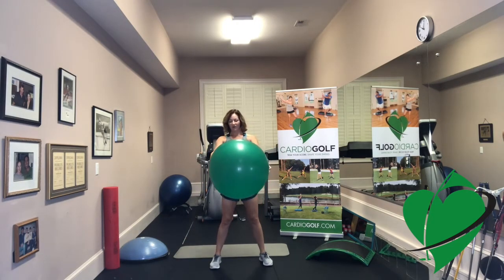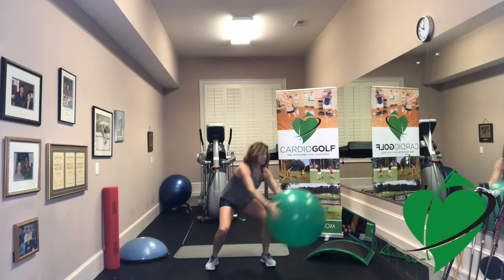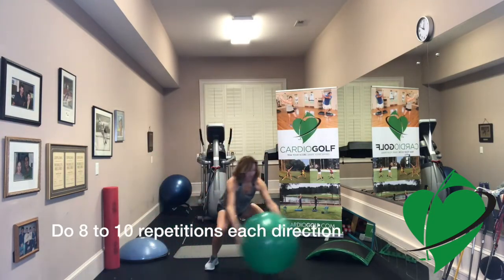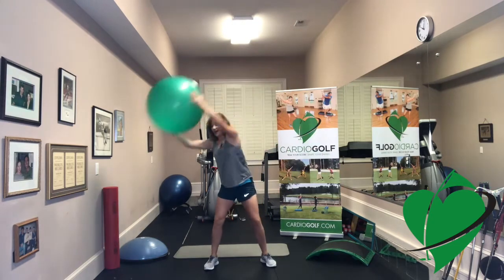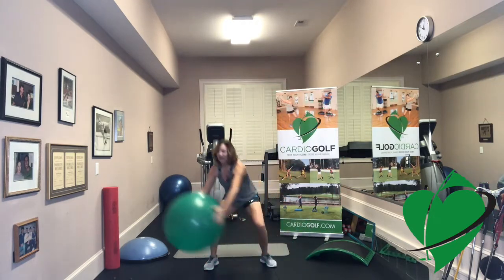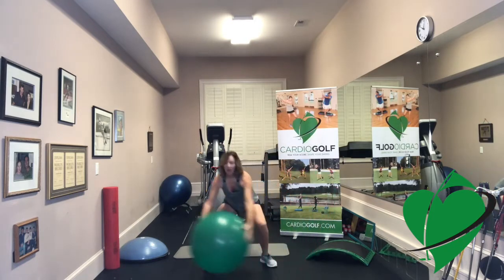The next exercise I call 'around the world.' Hold the ball like it's a big globe, keep your shoulders back and down, then take it around — drop down, reach the ball to the floor, scrape it at the bottom, and reach up. Go one direction for about eight to ten repetitions, pick up the pace, keep pressing those heels into the floor, abs pulled in, arms nice and long. Then hold at the top and go the other direction. Anytime you get your hands above your head it really makes your heart pump.